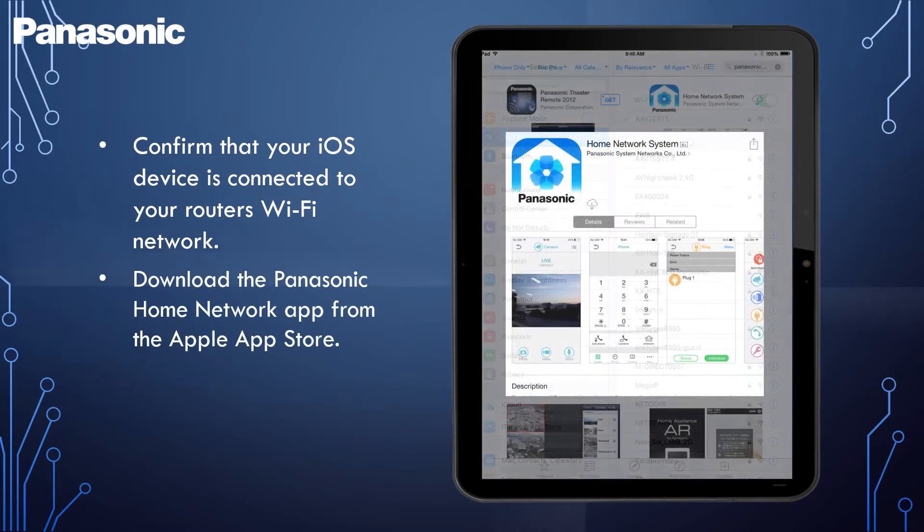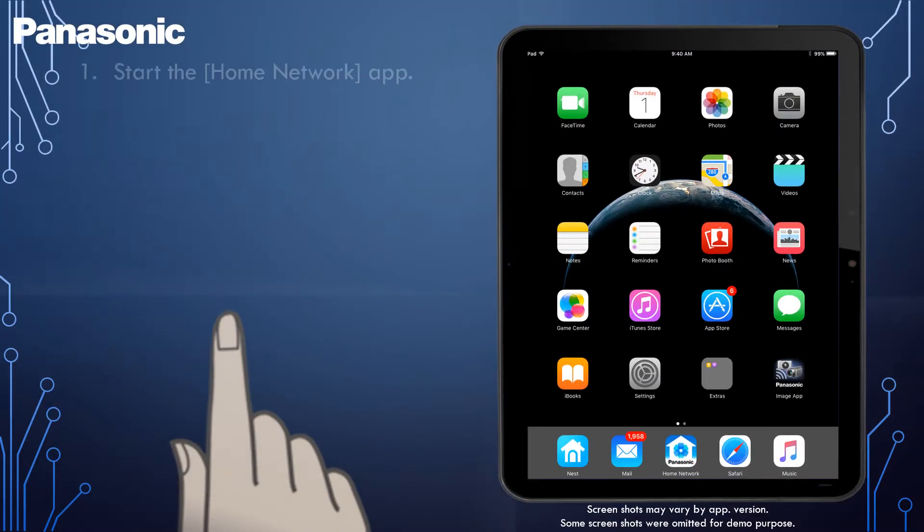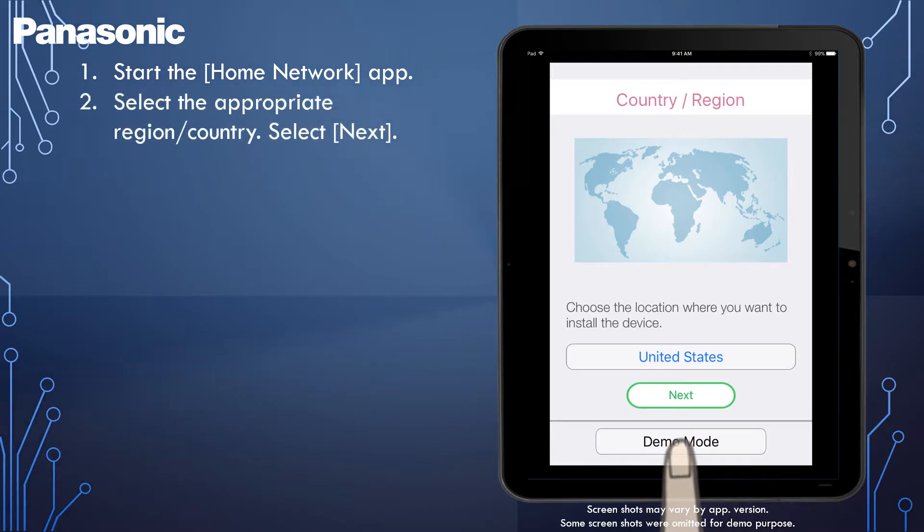Then, download the Panasonic Home Network app from the Apple App Store. Start the Home Network app. If prompted, follow the on-screen instructions and select the appropriate region or country.